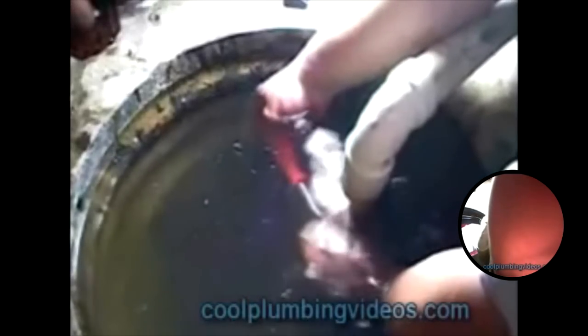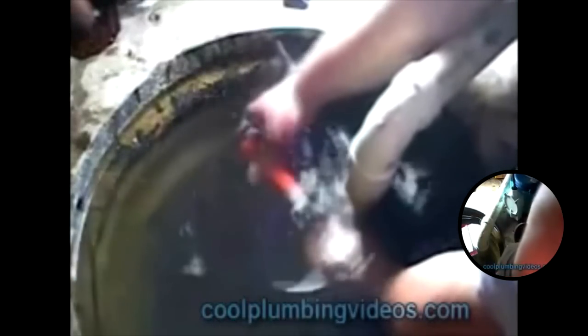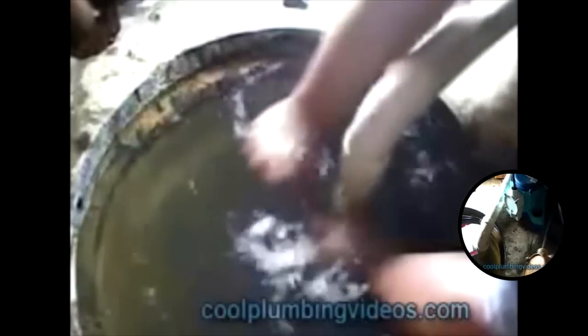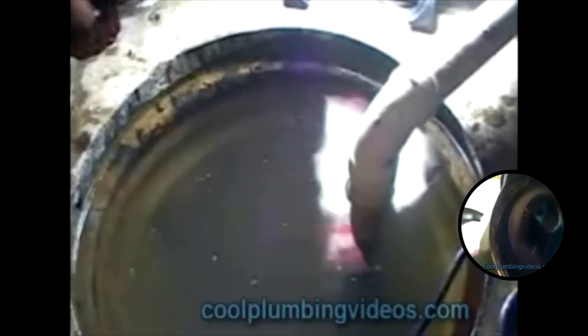By using the same sump pump that was in here, you can see how much easier this makes the job — everything just goes right back in place. We're making sure the discharge pipe is sitting really well down into the check valve and the pump is flush with the bottom of the sump pit. Once we discharge all the water, we'll be able to see the bottom, and if it needs cleaning, we'll clean it up at that time.